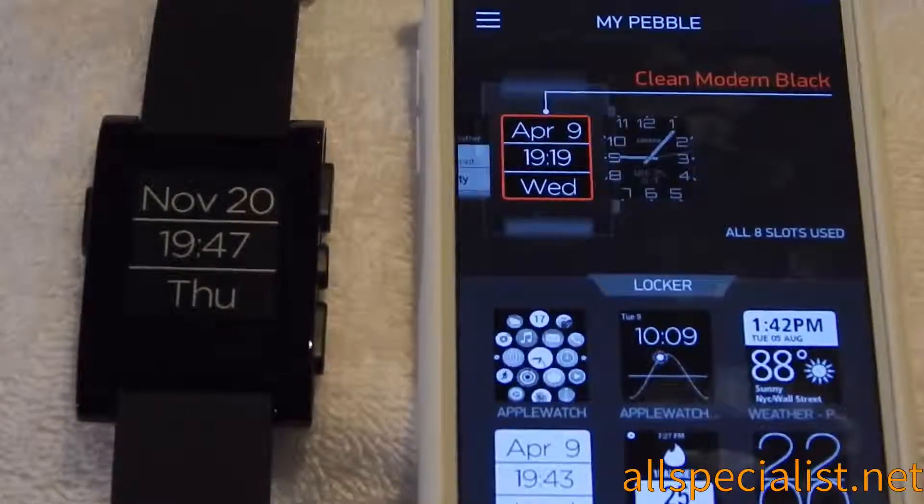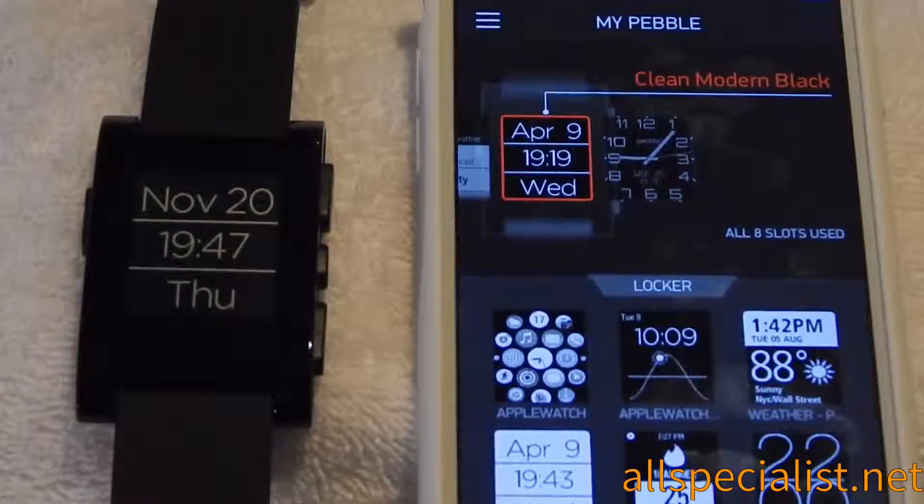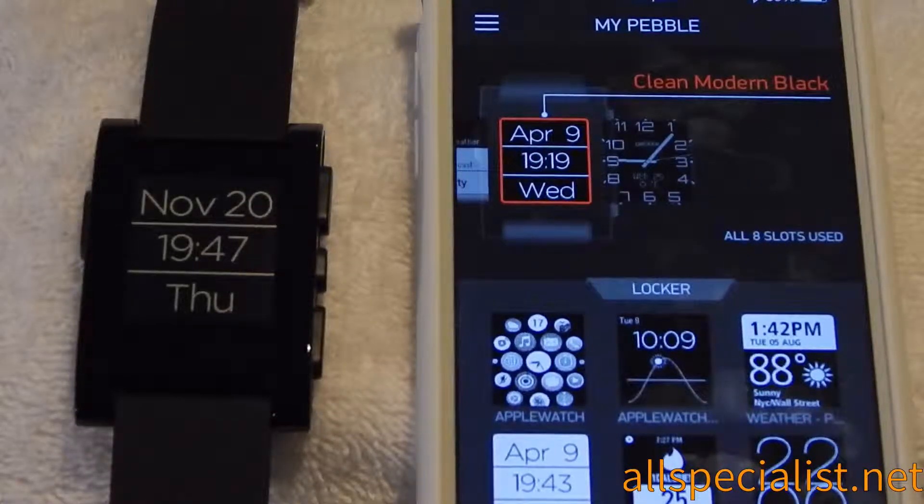I've got more content on the way — if I get another smartwatch I'll show you my apps and clock faces. I hope to see you in the next video. Please thumbs up, follow us on Twitter, like us on Facebook, and we're also on Google+. I'm Josh from AllSpecialist.net, signing off.